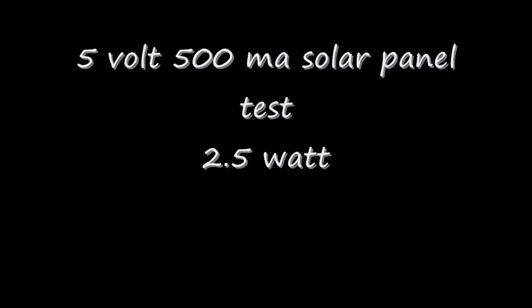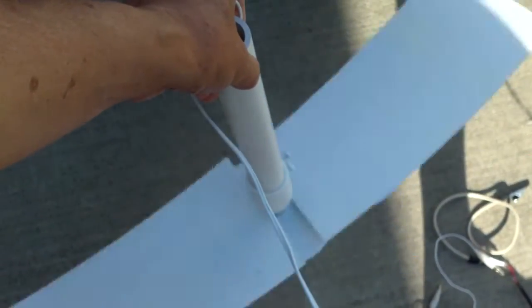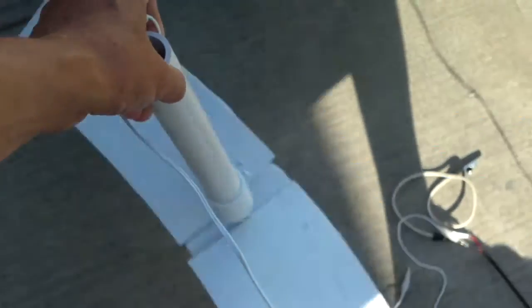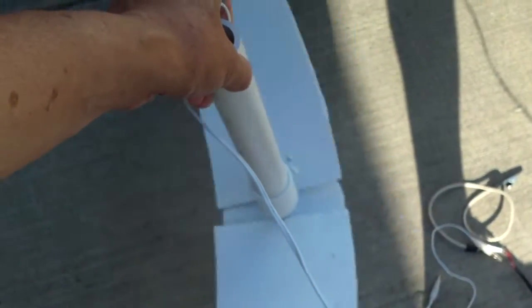This is the corrugated plastic blade set at a 15 degree angle. It is turning with a small solar panel — the wind is gone so it is turning by itself.